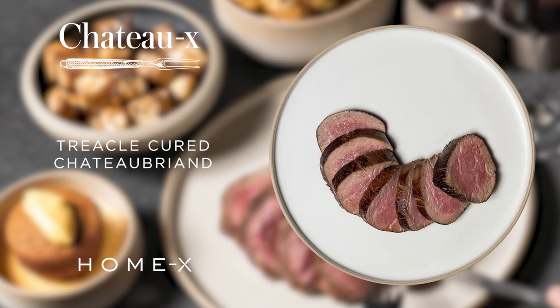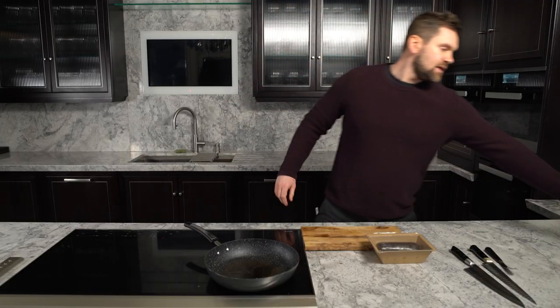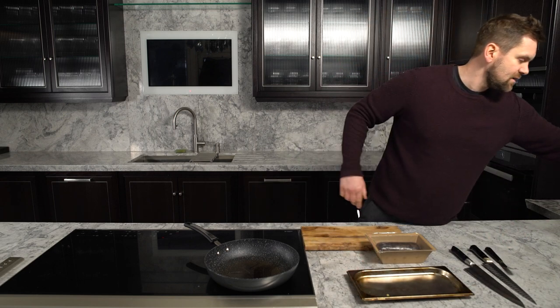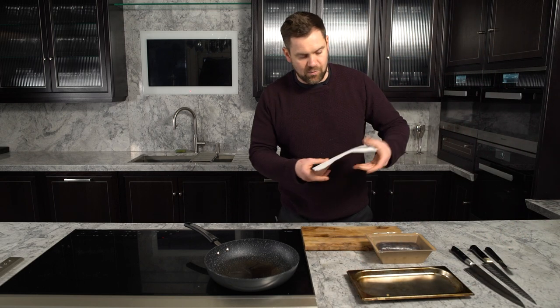Let's get started. Let's get the beef out of the fridge and bring it to room temperature. It's quite important to grab an oven tray and a little bit of kitchen roll, just so any excess liquids come off.